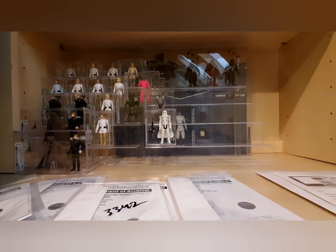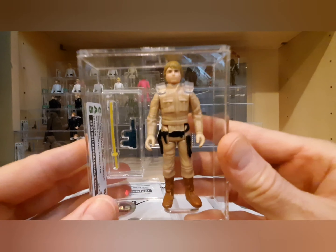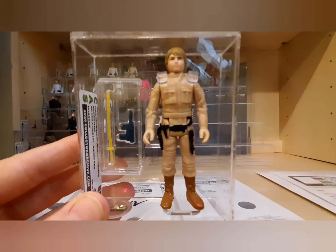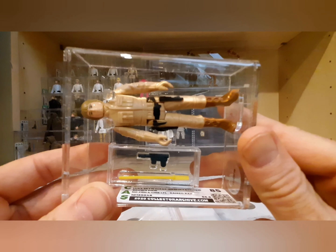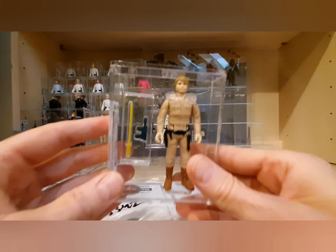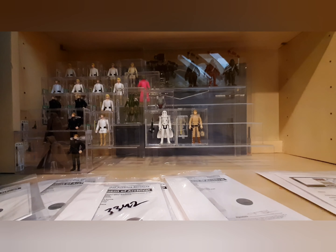The other regrade test I sent in was a UKG-graded 85 straight-85s Luke Bespin brown hair with a blank raised bar on the back of the leg — a no country of origin example. I sent this in to see what CAS would give it. It came back with an 85 also. Both figures I regraded came back with essentially the exact same scores that UKG gave them. Whether that matters to you or not, I thought it was a fun test, and the case looks really nice.